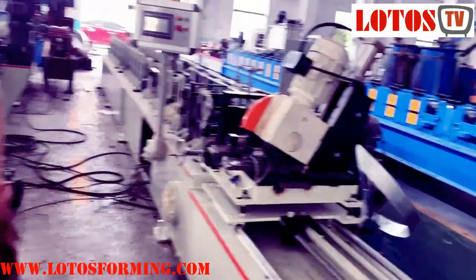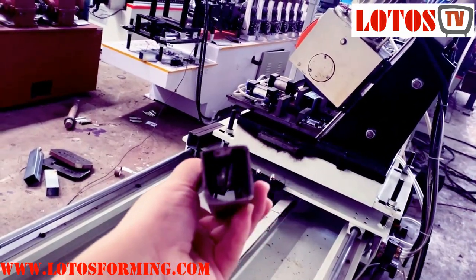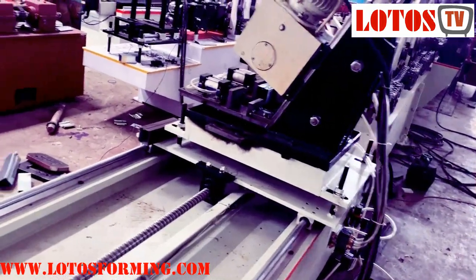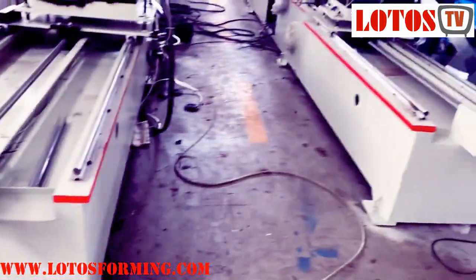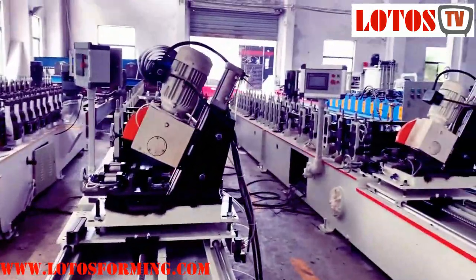So these are the two lines for making the tube. This is what we are doing. If you have similar needs to make the tube, just come to us — I can give you a complete solution. Thank you. Bye bye.